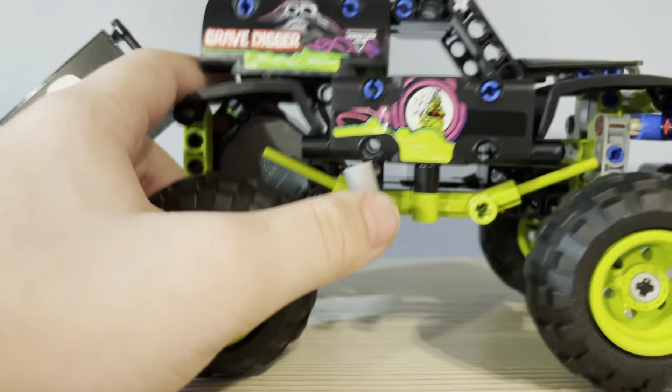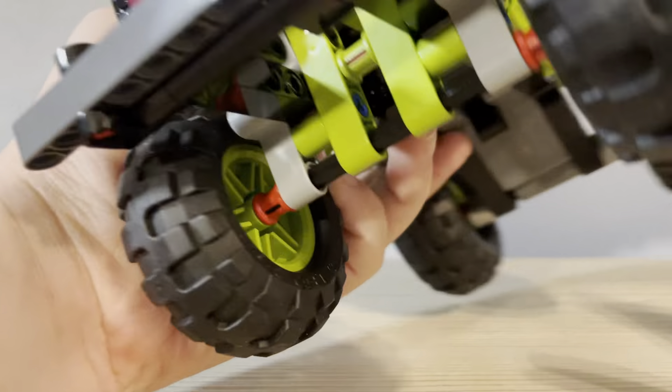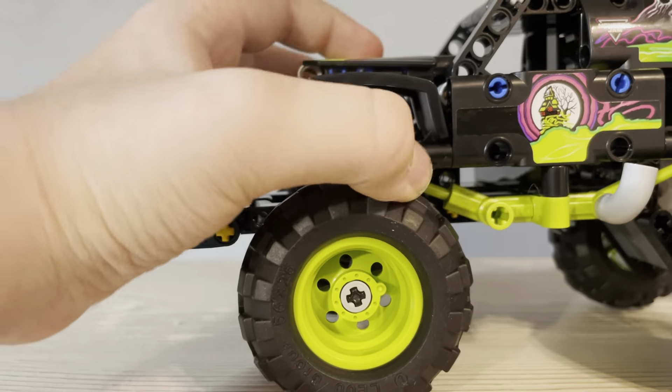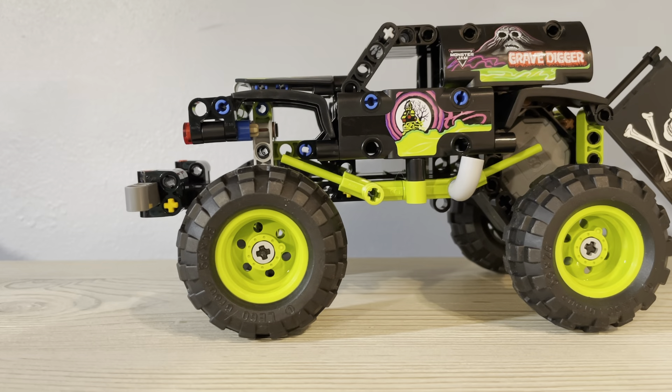It is pretty cool. This is the Monster Jam Gravedigger. That's really it — there's not that much stuff. Although you can't put a minifigure in, it would probably be easy to modify it and put a minifigure in.